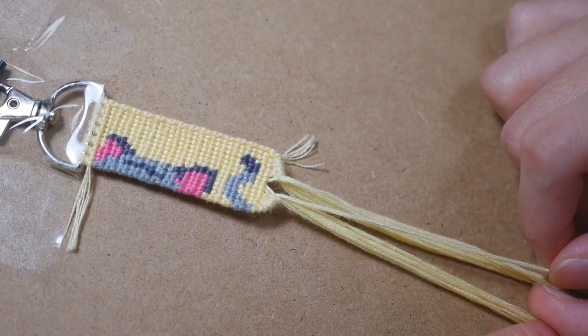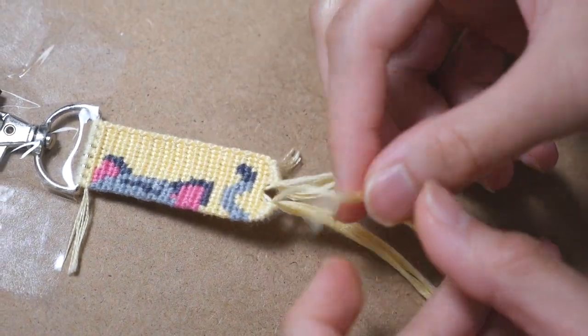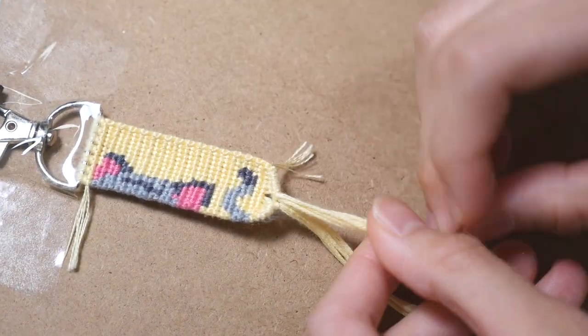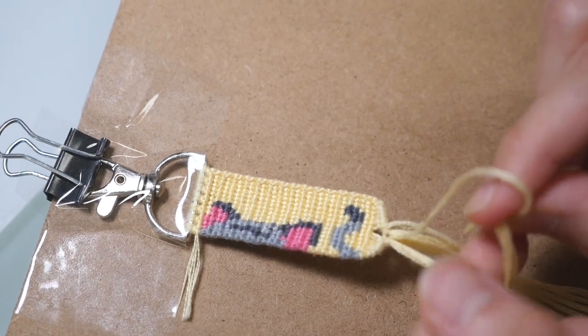Now you are going to take the string that you just knotted with on top of the left bundle and make a forward knot with it onto the right bundle. Next, you are going to do the same thing on the other side — take the topmost string on the right bundle and make a backward knot onto the left bundle.